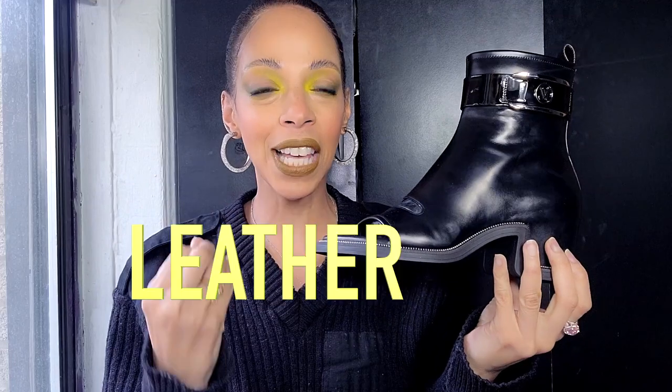Oh my god, I'm so freaking excited! Look at the beauties before you. These are the bomb. These are so badass — these are the leather kind.